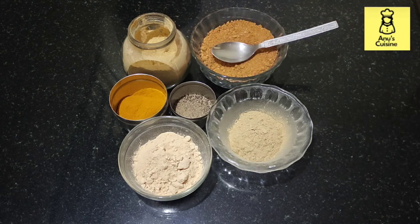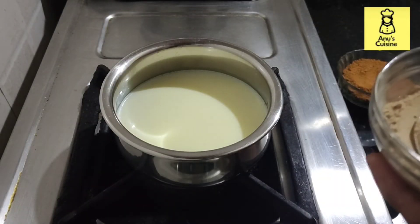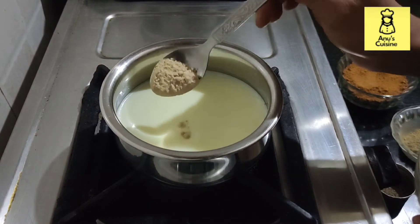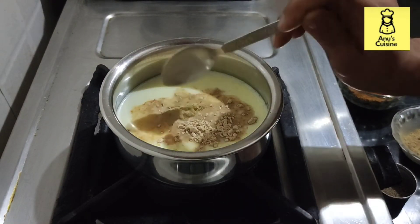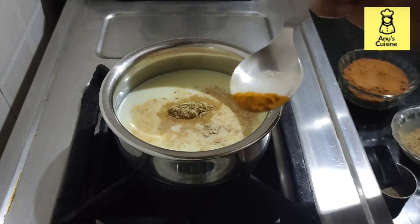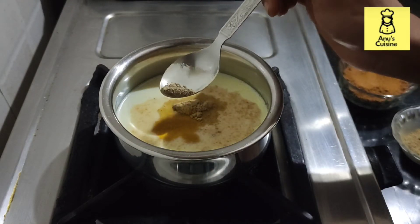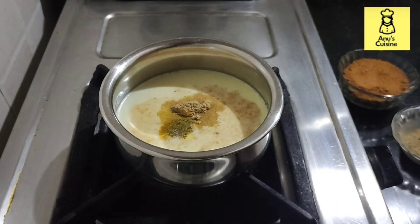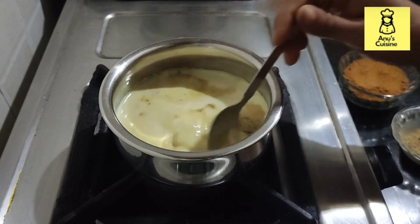Let's start to prepare. I have taken two glasses of A2 milk. Add half a teaspoon of Ashwagandha, one-fourth teaspoon of Jesta Madhu, a pinch of ginger powder, a pinch of turmeric, and a pinch of pepper powder. Boil this on a low flame. Those who are vegans can prepare this in water. Note that Ashwagandha has a bitter taste, but when you prepare this tea you won't feel that taste.